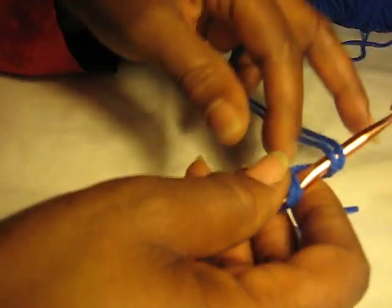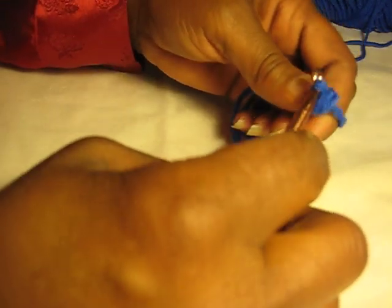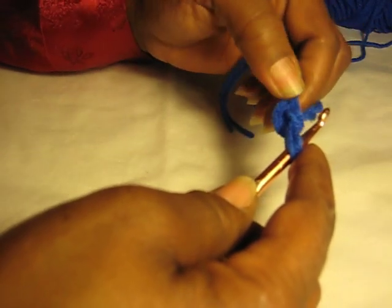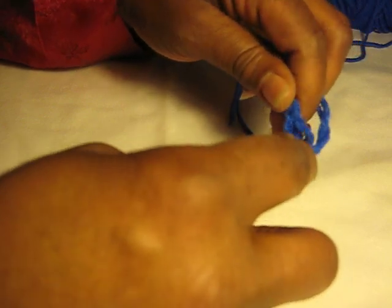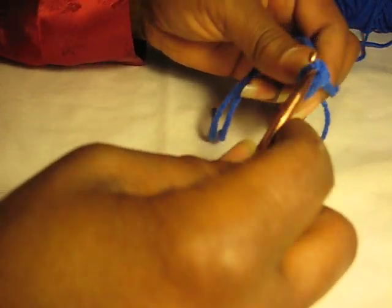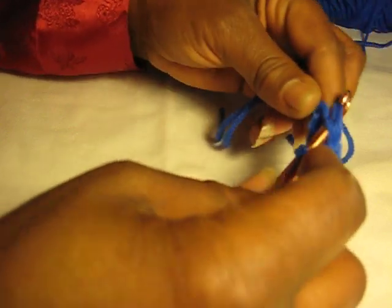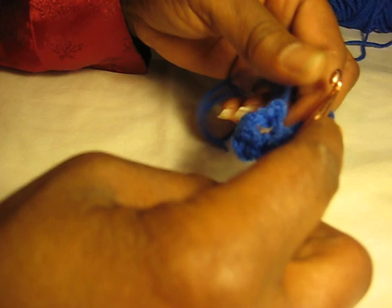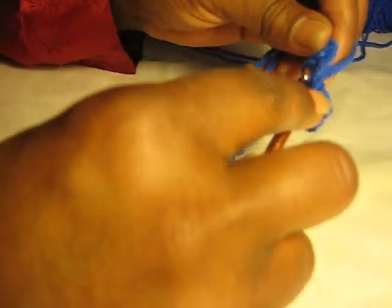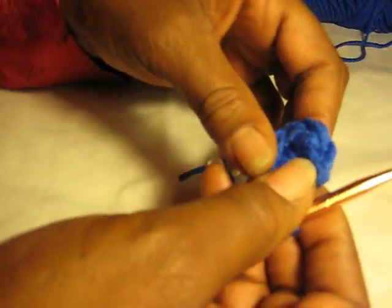I like to have about four inches of tail from the beginning, so that you can weave it in and tie it off on your work. Then we're going to put two more chains on that loop — there's one and there's two — so you have three chains on the hook. Then we're going to hold that at the tail base and put five single crochets in that first loop. That's your first beginning loop.